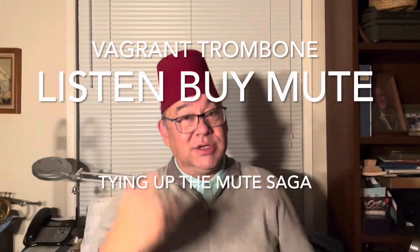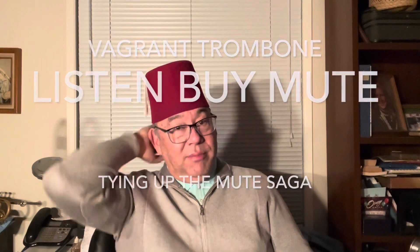Greetings, trombonists at large. I am the Vagrant Trombone, here tonight on a mid-October evening, 2023, to tie up some loose ends on a topic. Mutes! I've been going on for years about mutes, and I thought I would just kind of wrap things up a little bit about a mute that seems to be coming back into favor, and some others that are kind of being left to the sands of time.